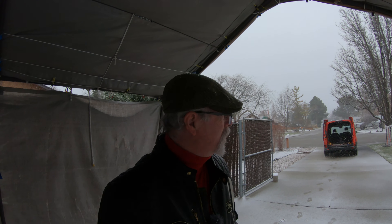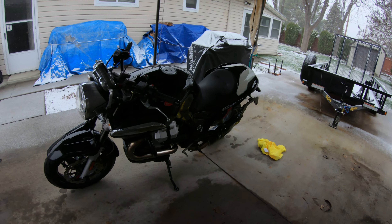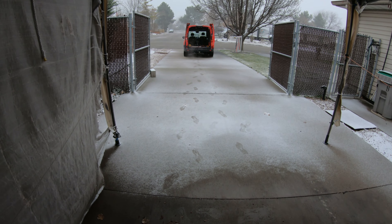Good morning, this is Flatcap Cafe Racer. I'm out on this kind of snowy day here in Idaho, and today we're going to try to load up this Moto Guzzi Sport here into the back of this van that I have.